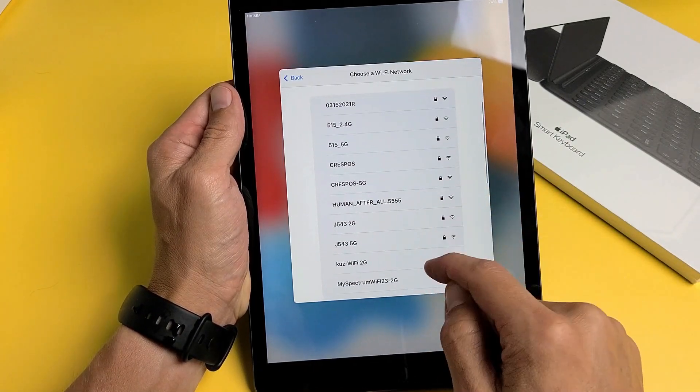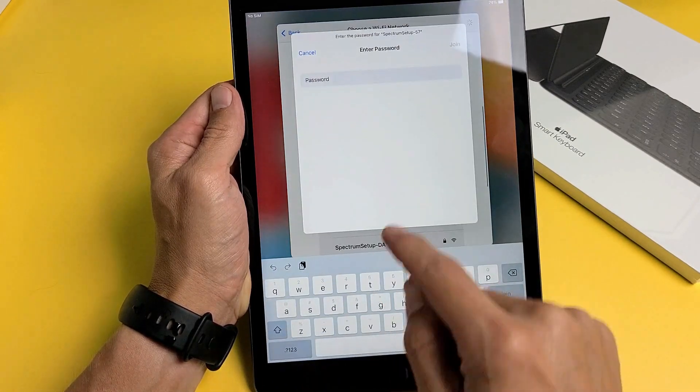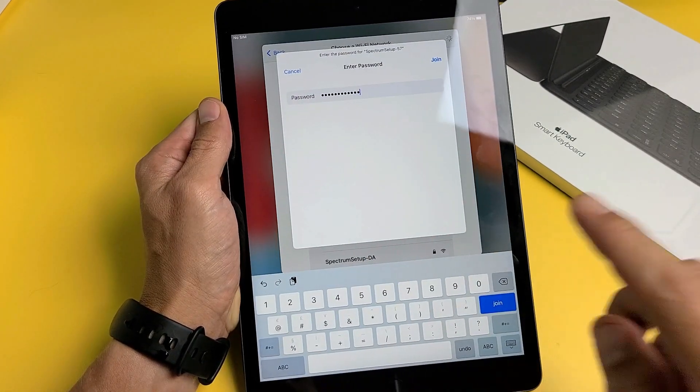Choose your Wi-Fi network. I want to connect so I can get the latest update. Put in your password and press Join.